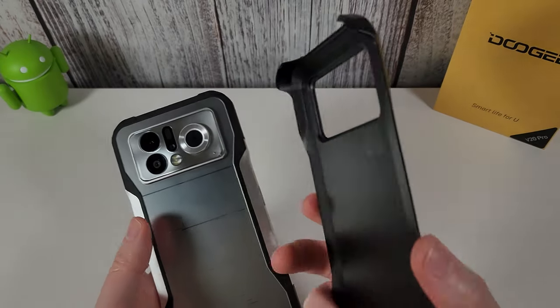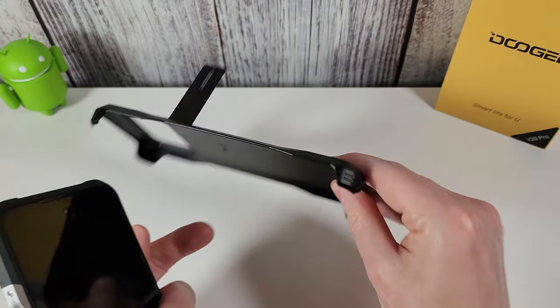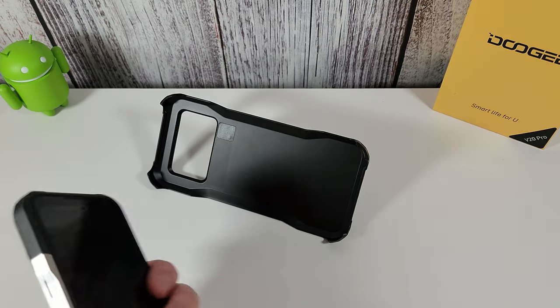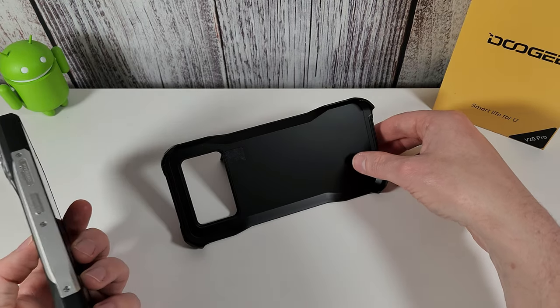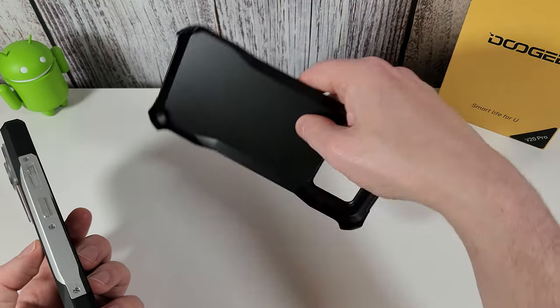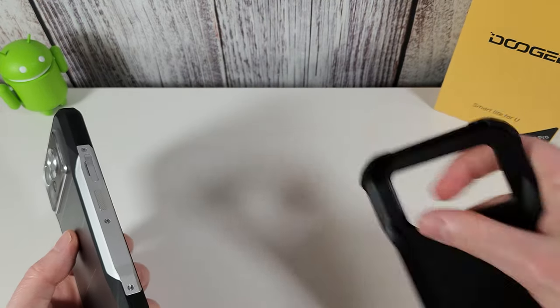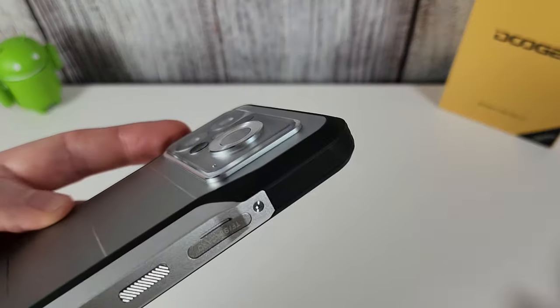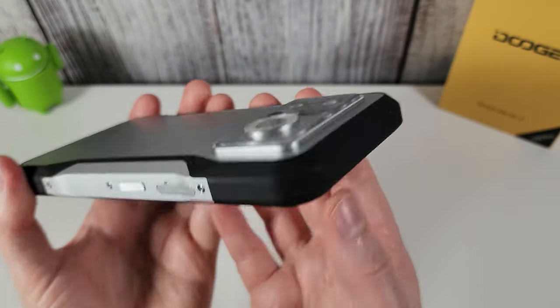The included case comes with a little stand, which is really nice — you can pop your phone down to consume media. It doesn't work the other way up, but it's nice to have. I'd recommend keeping the case on all the time because the lenses stick out and need that extra protection.